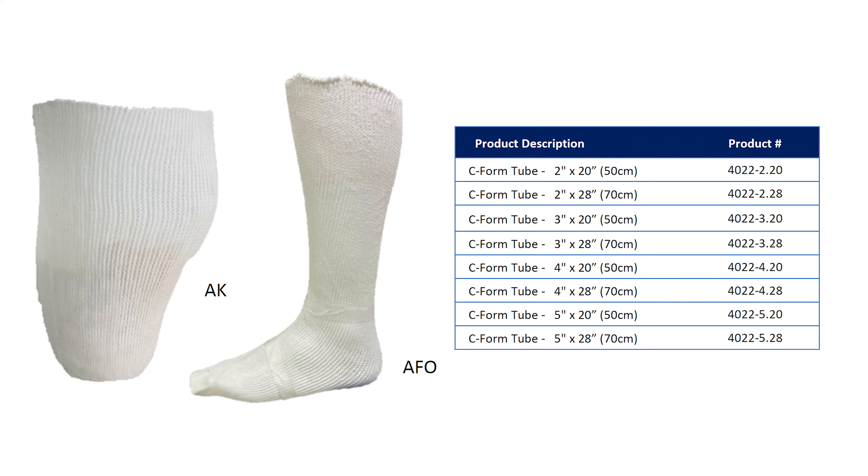It also provides the practitioner ample time to work with before the material hardens. It's radiolucent, so it's superb through x-ray. Very cost-effective in comparison to other conforming casting tubes. It's available in white only and comes in 2-inch, 3-inch, 4-inch, and 5-inch widths, and in 20-inch and 28-inch lengths.